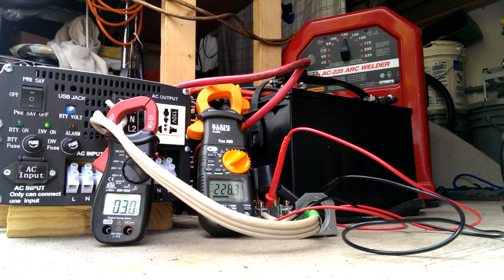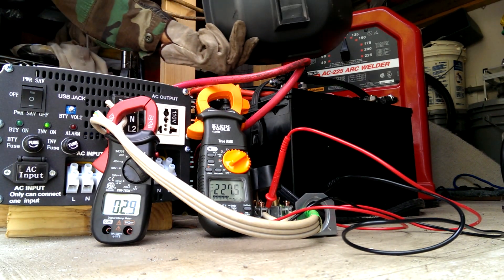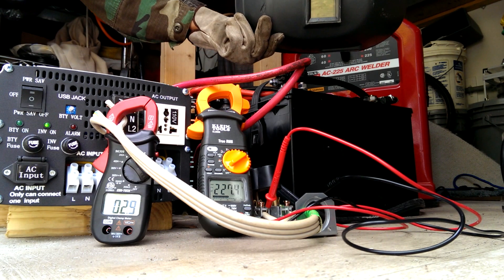Powering up the welder. Getting my diving mask.